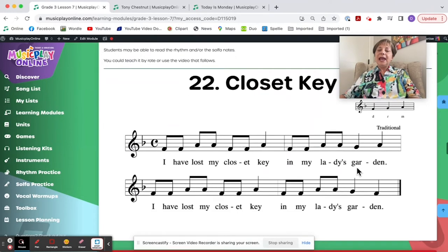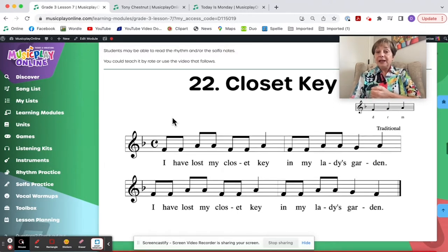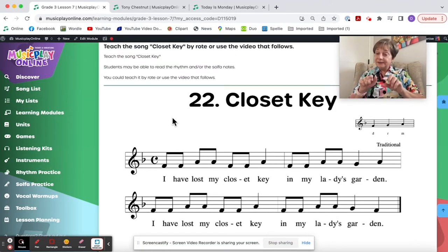Closet Key had not been put into my modules during COVID because kids were at home. But now you can play the game and I've put it back in the module. I love this song — it's a good Do-Re-Mi song. The rhythm is there for reading, so I would have the kids read the rhythms and if they can, read the solfa.